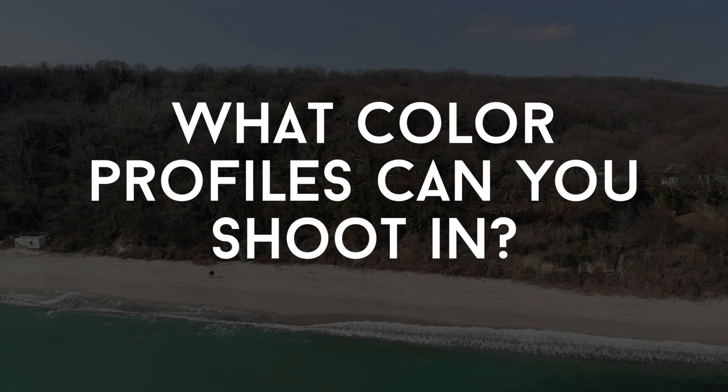Unlike the Mavic Pro, the Mavic Air does not have manual focus. The focus is fixed and everything is in focus all the time. That could be a deal breaker for some, but for me it's a plus — there's one less thing to worry about. With so many settings to manage, if your shot isn't in focus it's completely ruined, so I see it as a positive that this drone doesn't have manual focus.